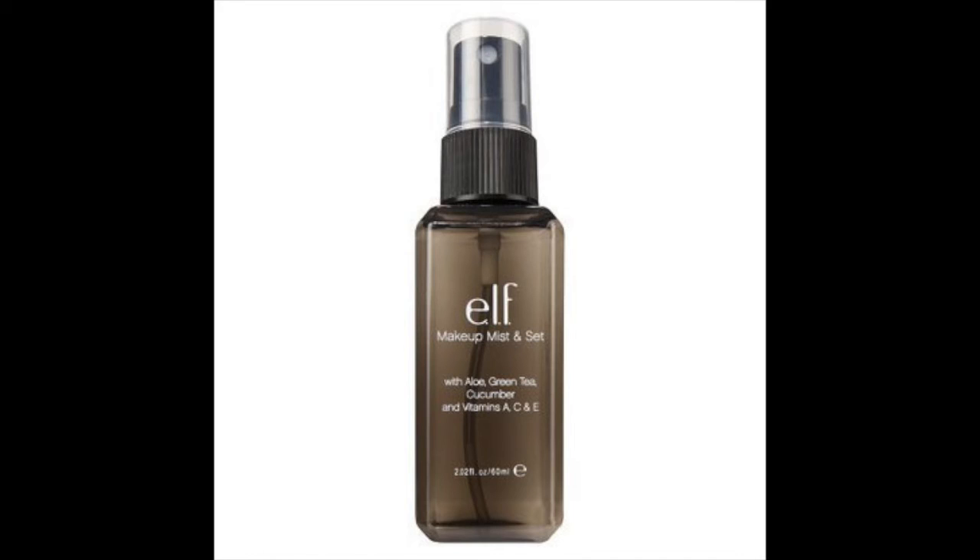To end this makeup tutorial, I use the ELF Makeup Mist and Set just for my makeup to stay on a little longer. Voila! And this is the end of my Simple Evening Look Makeup Tutorial.